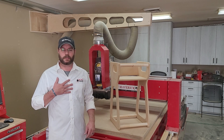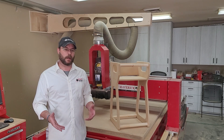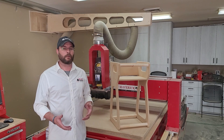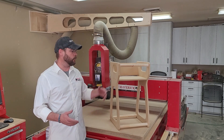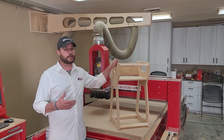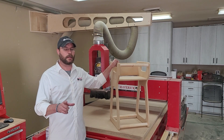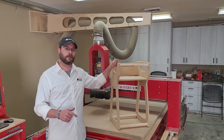Hey guys, I'm John from Legacy Woodworking Machinery. Me and my wife were shopping for high chairs and all we could find were these cheap plastic ones. I didn't want to get one of those for my niece, so instead we thought we'd build one out of wood. I'm going to take you through the process tonight, and at the end of the video we're going to show you a surprise project that we added to this one. Let's get to work.